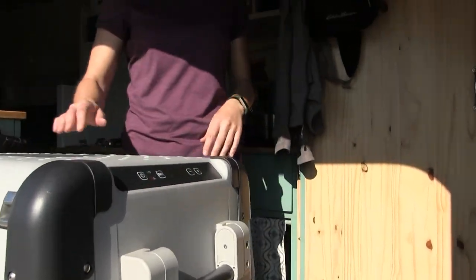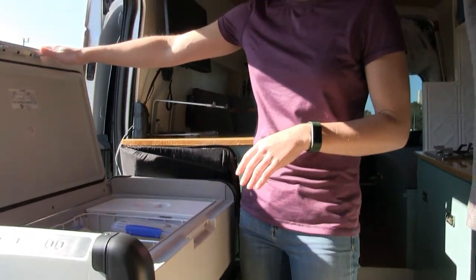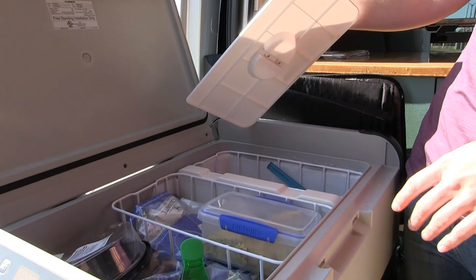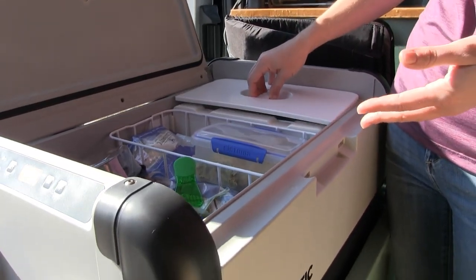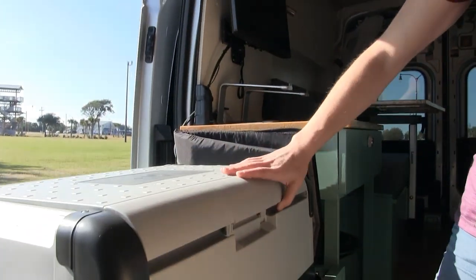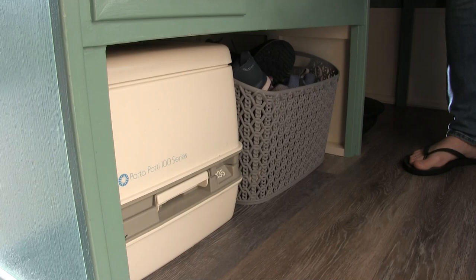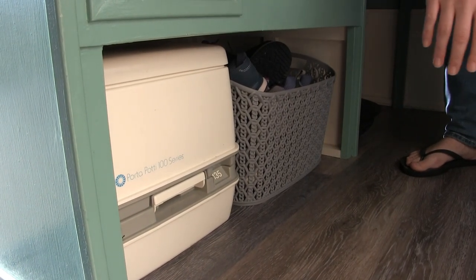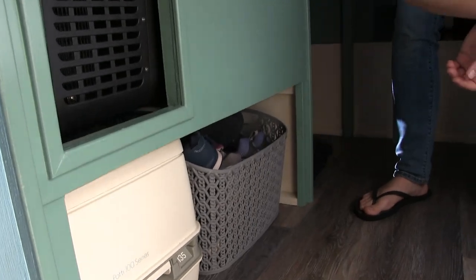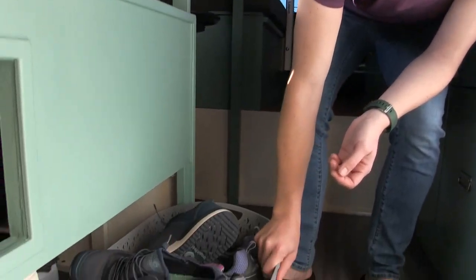This is my Dometic fridge and freezer combination. You set the temperature for the freezer and then the cold air spills over into the refrigerator. Lots of space — I can keep food for quite a bit of time. Underneath here I have a cassette toilet with a manual flush, almost as comfortable as at home. Easy to empty at a rest stop or gas station. Shoe storage right here.